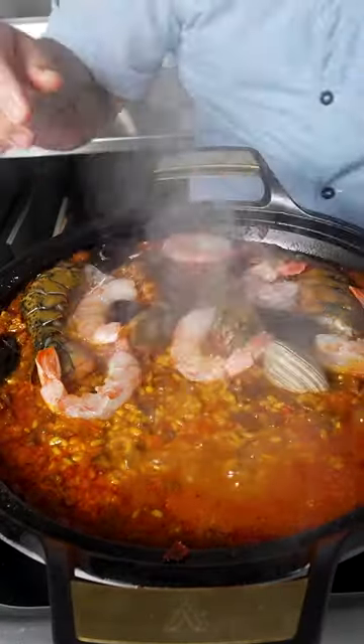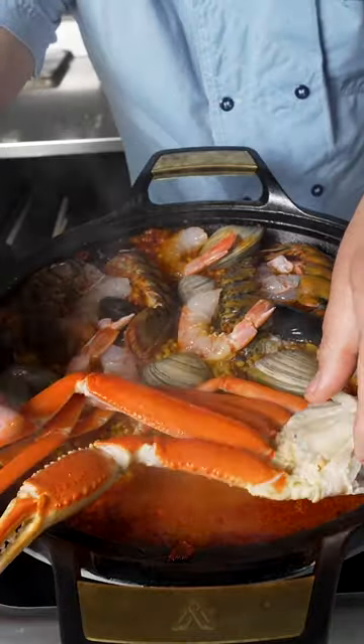Add the bombo rice, place seafood carefully down, cover and finish. This will help cook the seafood.